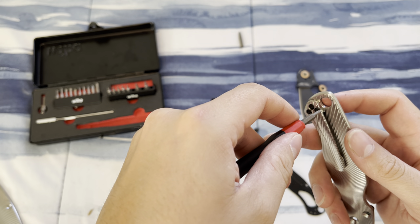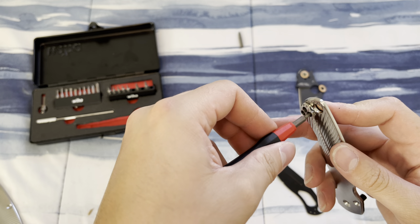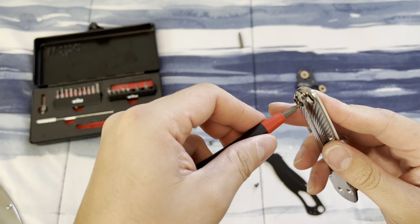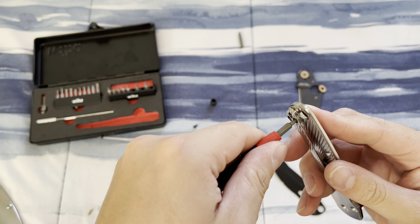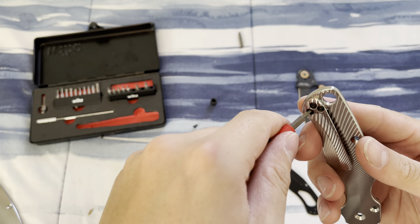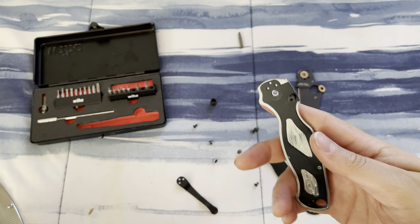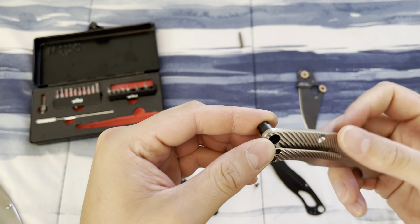This is a dream build for me in the making. Way before I even owned my first Spyderco knife, I saw the PM2 with titanium scales from a custom maker and I was just like, what on earth is that and what do I have to do to afford it one day? All it took was just having to work a ton of overtime.